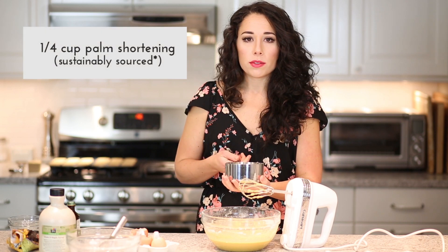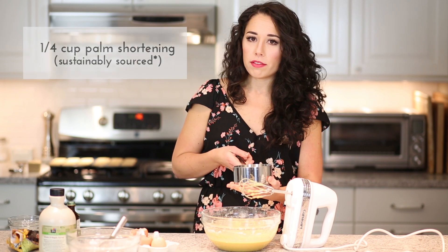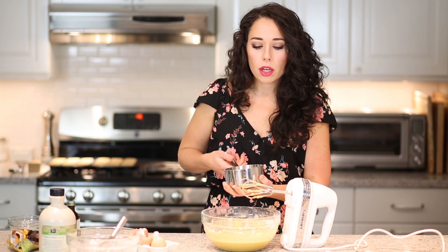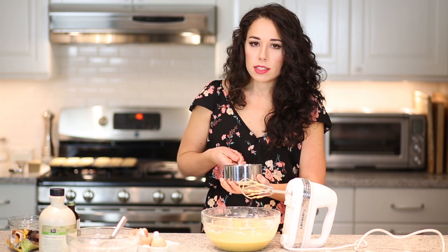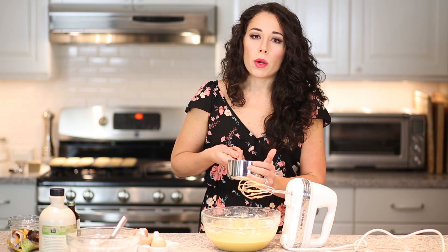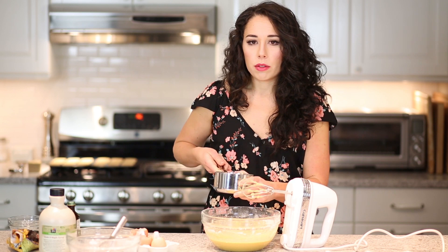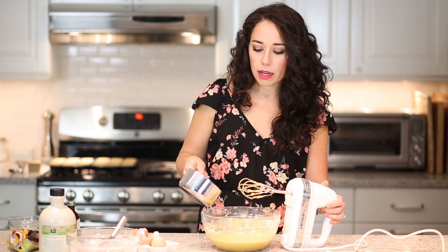The last ingredient is palm shortening. You can also use coconut oil or butter if you don't have any issues with dairy. I did melt it a little bit — we want this to be a really smooth batter, so melting the shortening or coconut oil can really help with the consistency. I wanted to make sure it cooled a little bit though; I didn't want to add piping hot oil to my batter. So I melted it so it would blend easily, and now that it's cooled I can add it into the batter.